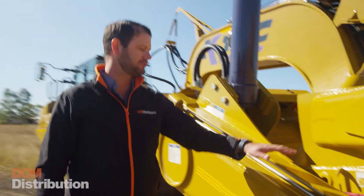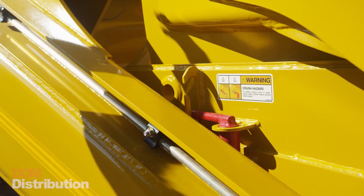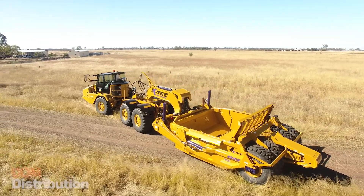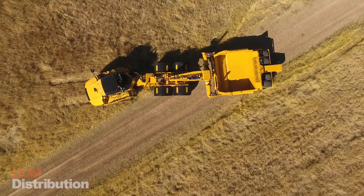With all mine compliance these days we need to make sure we've got safety features like our apron locking pins. We've also got a lift locking mechanism as well to allow the machine to be locked out so operators can get in there and change cutting edges with the ease and safety of the machine not being able to come down and restrict their access.